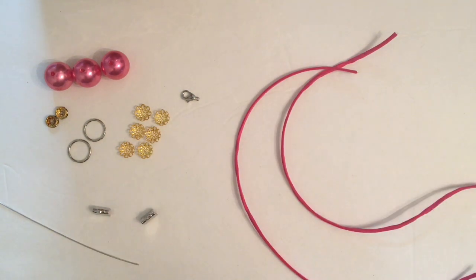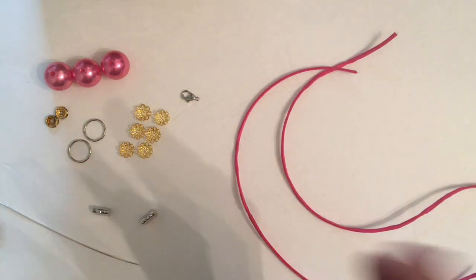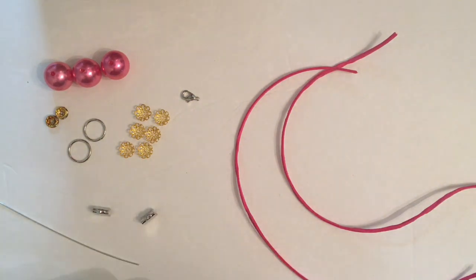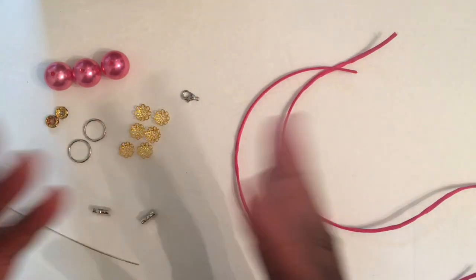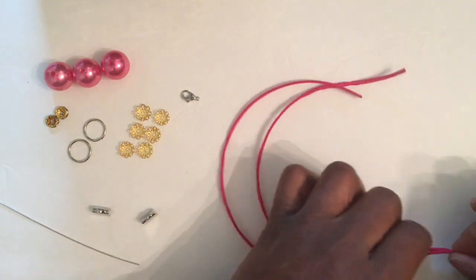Hi everyone, welcome back to my channel! I'm coming to you guys today with another DIY choker — another choker bracelet, another choker necklace. I know you guys are really getting tired of me doing chokers, but I fell in love with making them. The choker I'm going to do today has to do with pearls.